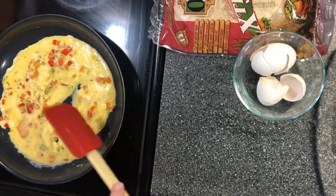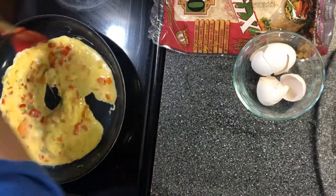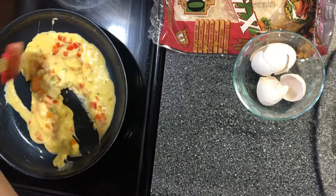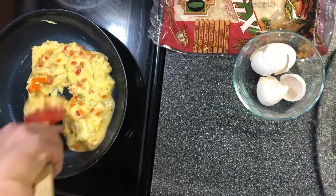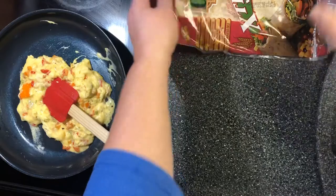I like using one of these rubber spatulas for the scrambled eggs. I'm going to get my tortilla shell ready.